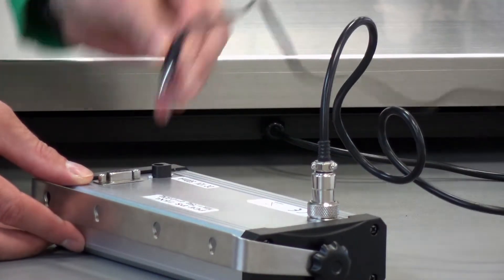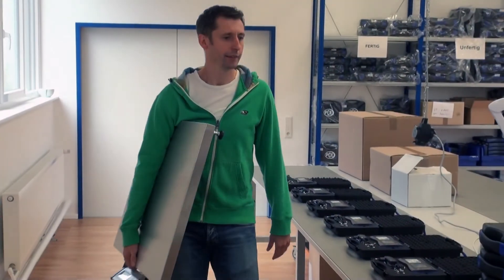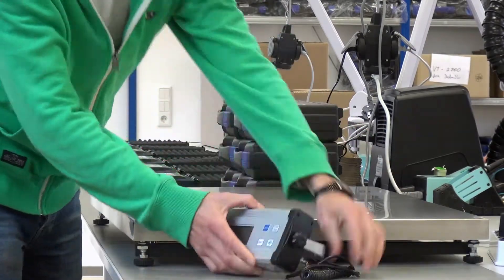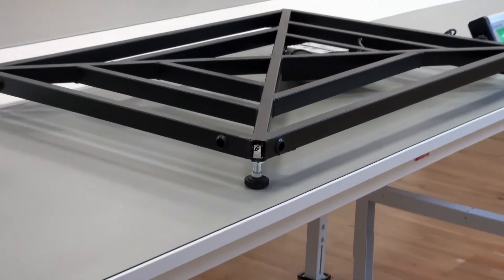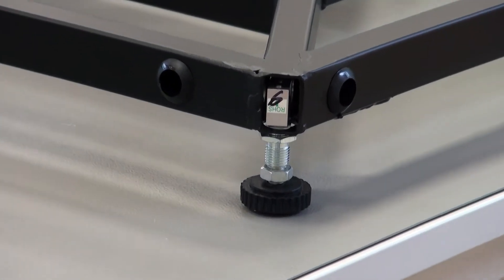Thanks to the internally built-in batteries as well as the low own weight, the platform scale is suitable for mobile usages. The flat sub-construction has four measuring cells which have height-adjustable standing feet.